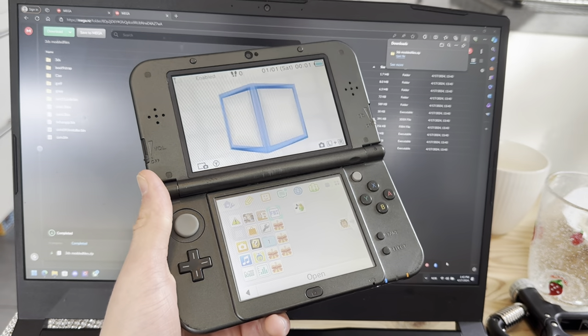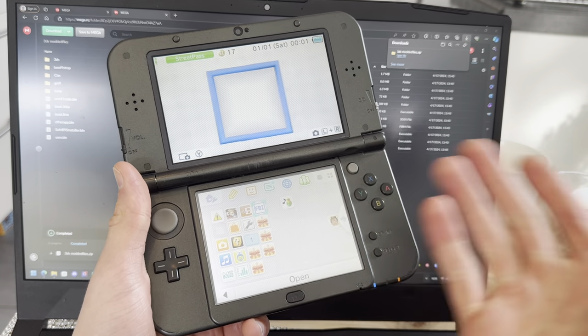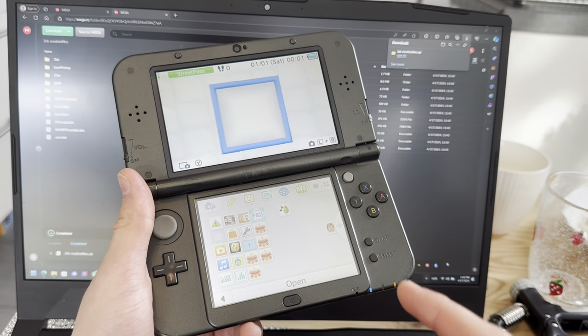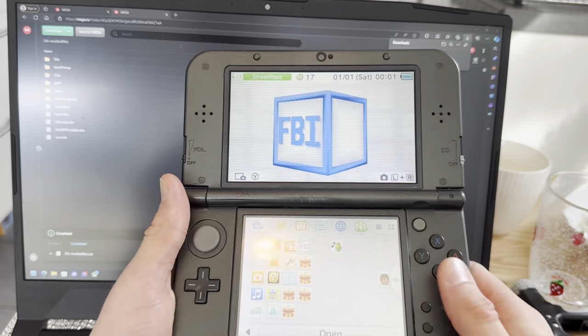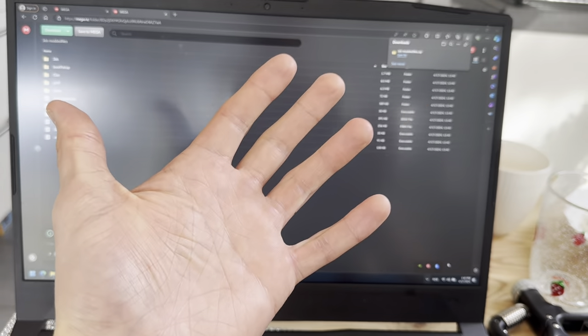Thank you so much for watching. Like, dislike, subscribe. This is how you install games on your modded 3DS, how you install DS games on your modded 3DS, and how you install Game Boy games on your modded 3DS. Thank you so much for watching, and I'll see you next time. Peace out.